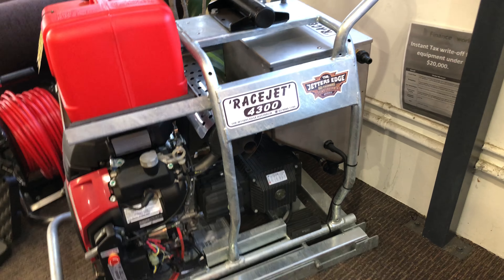The plumber's pack comes with a seven piece nozzle box of Mustang nozzles. You've got your penetrating heads, root cutter, nozzle spanner, tip cleaner, and a spare quick release coupling.